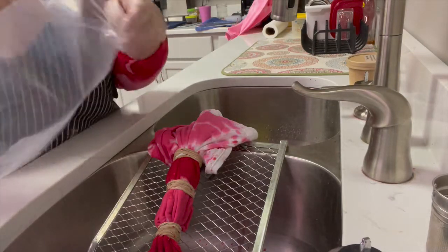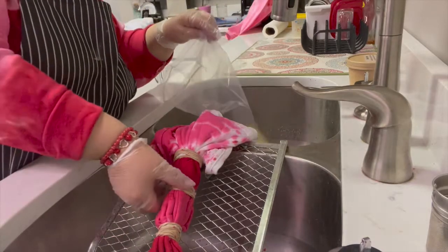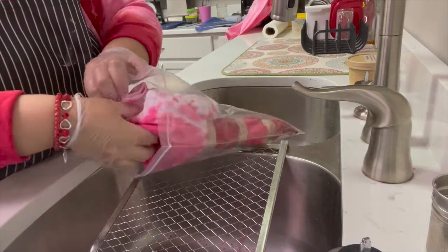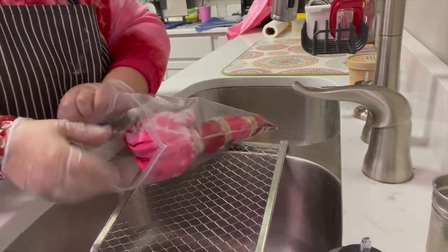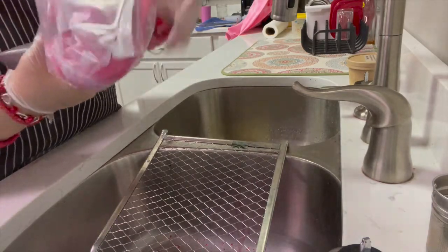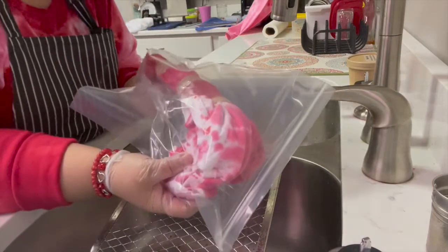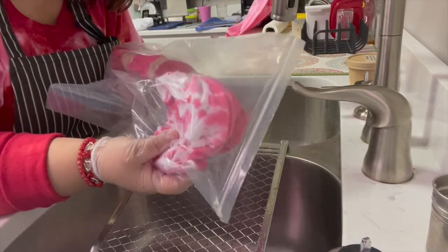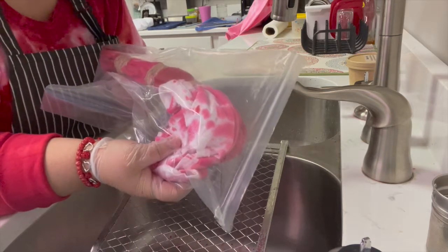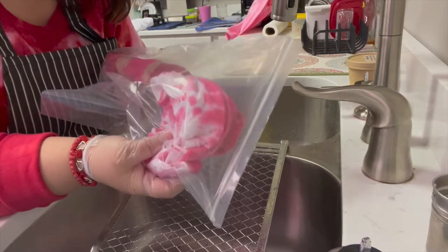When you get this finished, open up your baggie and be careful not to let the red touch the pink as you place the shirt inside. Zip lock it up — you can see they're not touching. This can also be done in a Walmart or Kroger bag. Leave this in there for 24 hours — not one, not two hours — as tempting as it is, try your best to leave it in there for the full 24 hours.